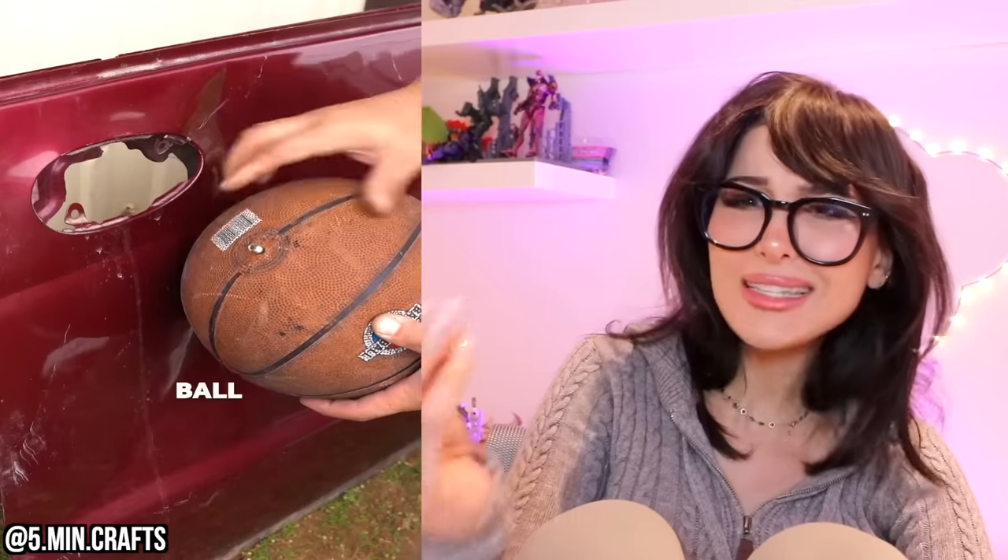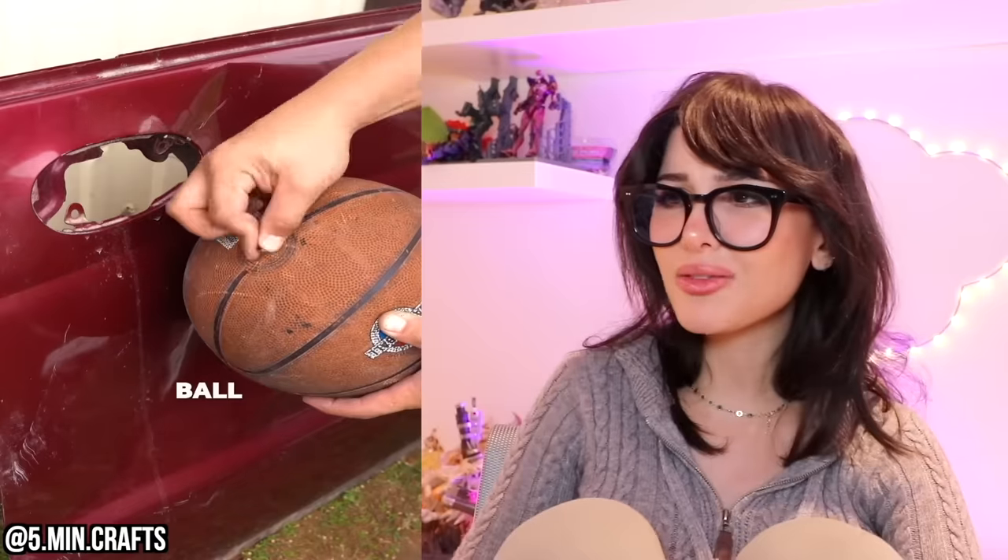Wait, wait, wait — did you see what they just did? This is actually quite creative and it makes me wonder if it actually would work. You put a deflated basketball and then blew it up inside the car and kind of popped it out. In theory it makes sense. I also heard that boiling water poured on a dent in your car is supposed to pop it out.